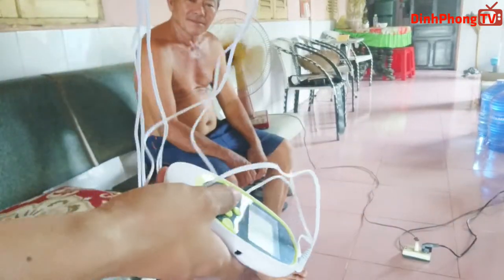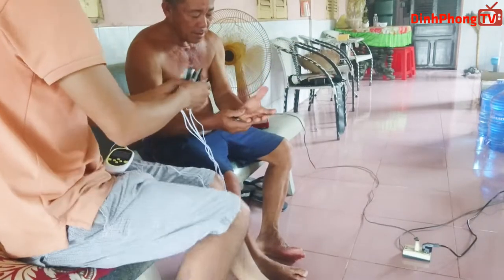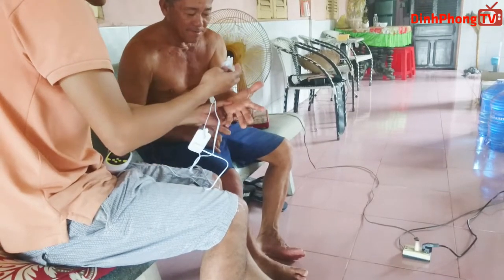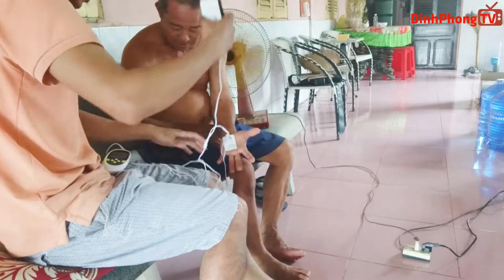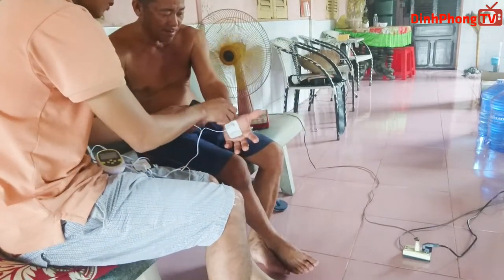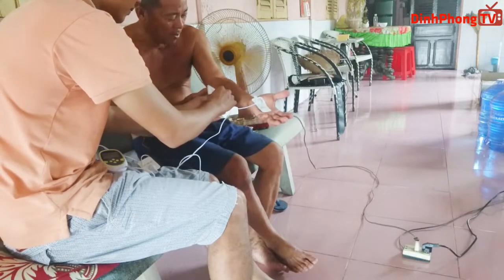Bây giờ mình sẽ thử trên người thật nha. Thì những người mới sử dụng cái loại máy này, có thể bạn sử dụng thì có thể bạn bị hơi giật mình một tí, vì khi mình bật lên cái xung điện nó chạy vào người. Thì mình sẽ bị giật mình, tuy nhiên khi mà mình sử dụng khoảng 2-3 lần thôi thì các bạn sẽ quen với cái dòng điện và cái mức độ chịu được dòng điện của bạn sẽ tăng lên.